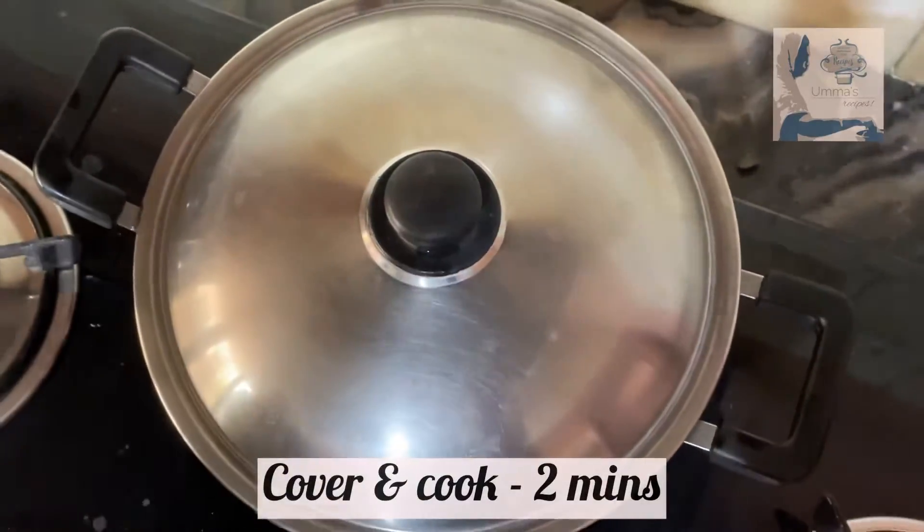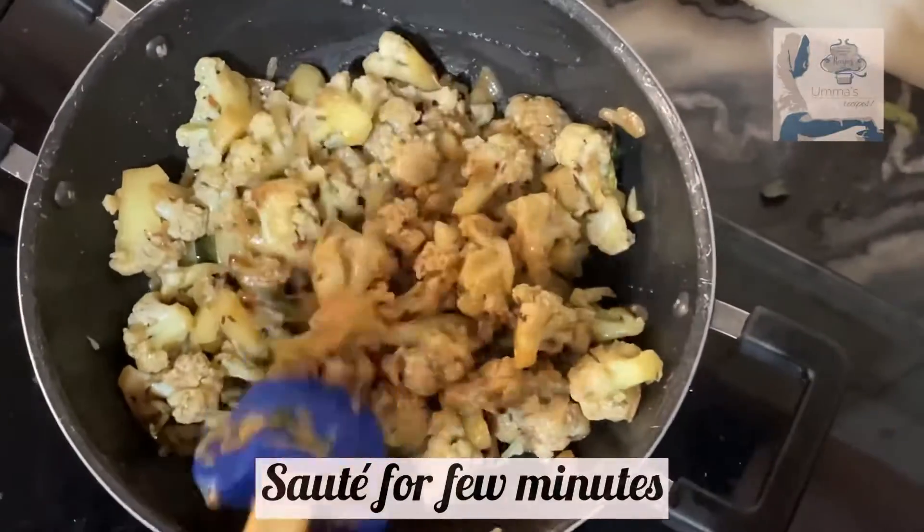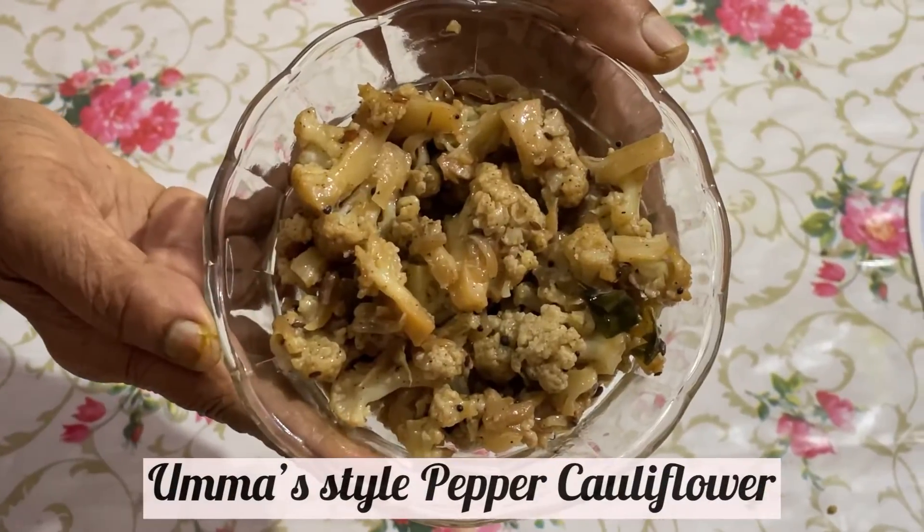Now cover and cook for about two minutes. Saute for a few minutes. And Umas style pepper cauliflower is ready.